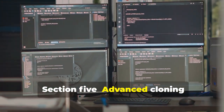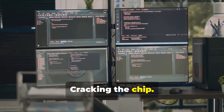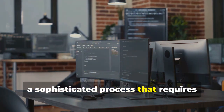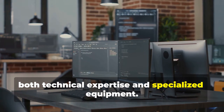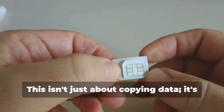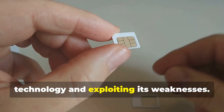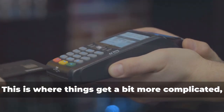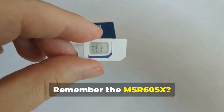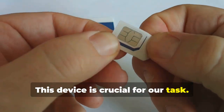Section 5: Advanced Cloning — Cracking the Chip. In this section, we delve into the intricate world of chip card cloning, a sophisticated process that requires both technical expertise and specialized equipment. Now, for the main event: cloning a chip card. This isn't just about copying data — it's about understanding the underlying technology and exploiting its weaknesses. This is where things get a bit more complicated, but we'll guide you through it. Remember the MSR605X? This device is crucial for our task.